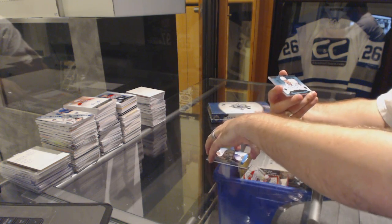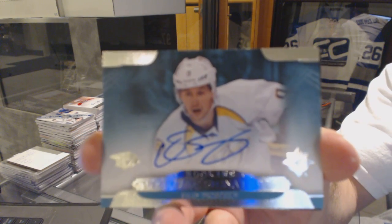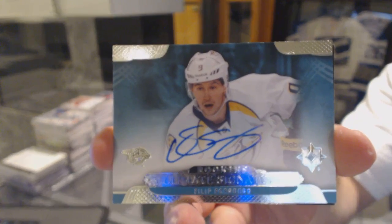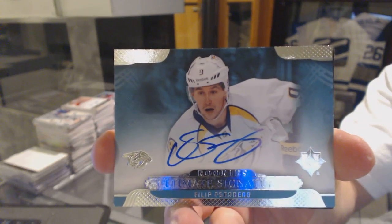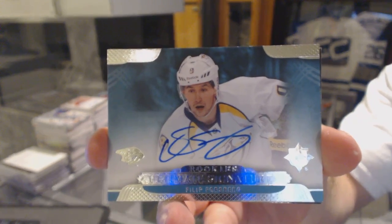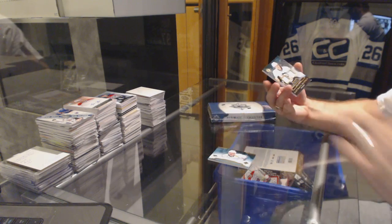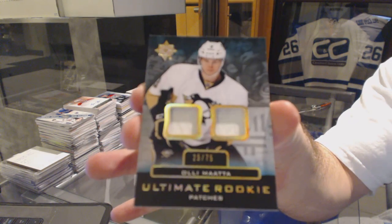We've got a Rookie's Ultimate Signatures, Philip Forsberg. And a dual patch numbered to 75, Ole Mata.